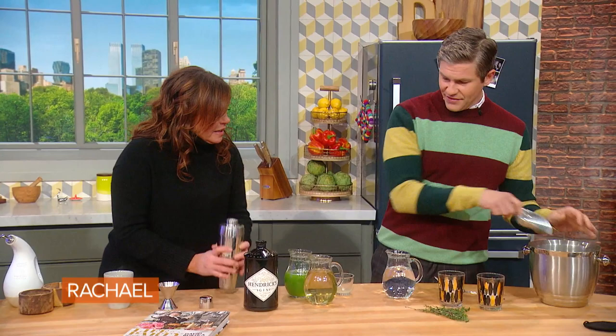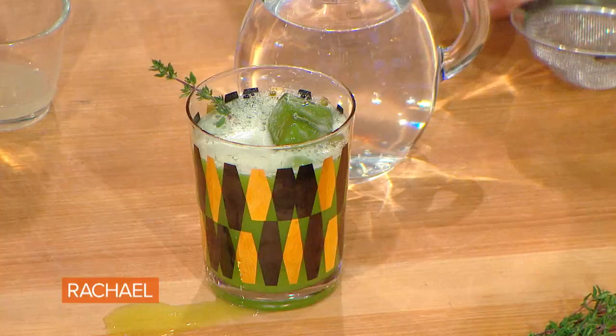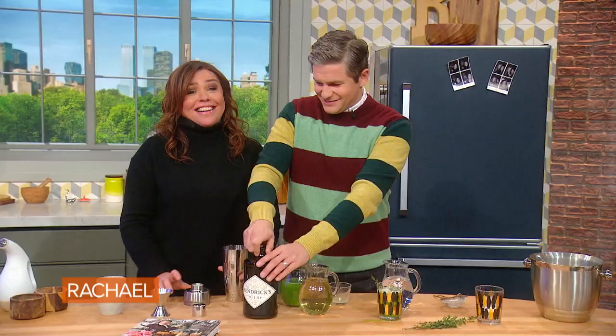Delightful. And then pour this over the ice on the mocktail. You can have the mocktail — look how beautiful that is. I'll have the mocktail because my day is just beginning. You know what's gonna be even prettier? The cocktail.